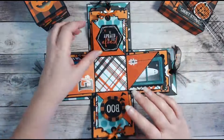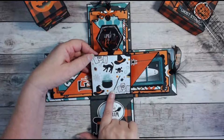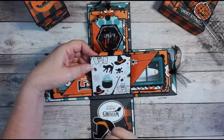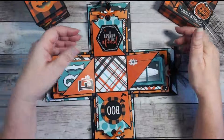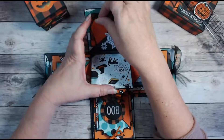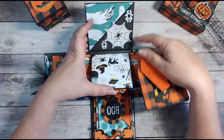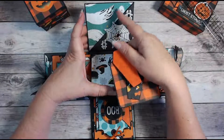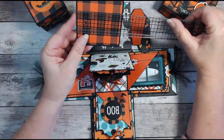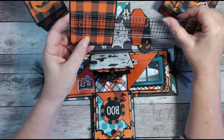On the back side of this pocket is this wonderful design paper with all the fun elements in the collection — the charms, the kitty, the cauldrons — I just love this paper. The final outside pockets are all the same as far as design paper. I have the black spiderweb on the bottom and ghosties flying around on the top, and each of the four have photo mats that are three and a quarter square, with the design paper at three and an eighth square.